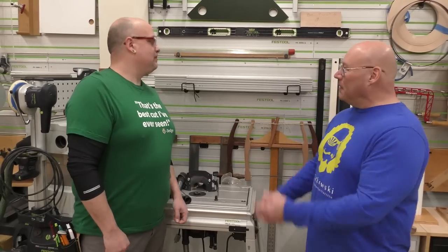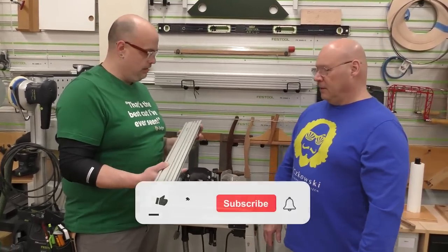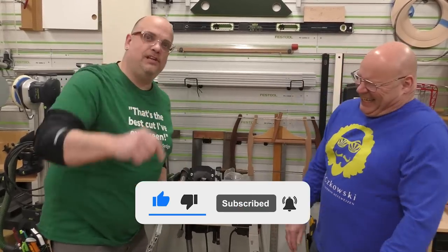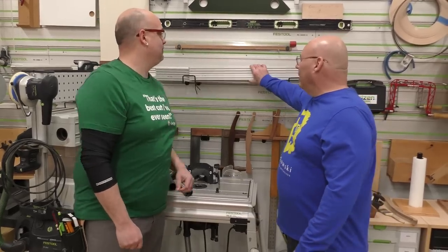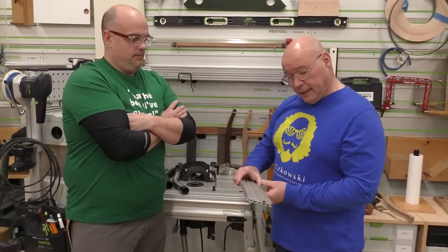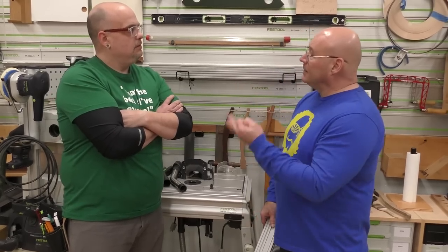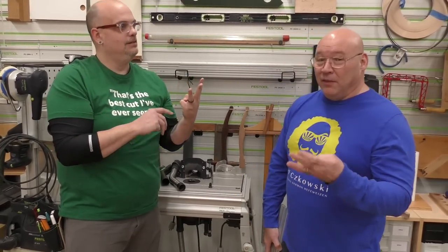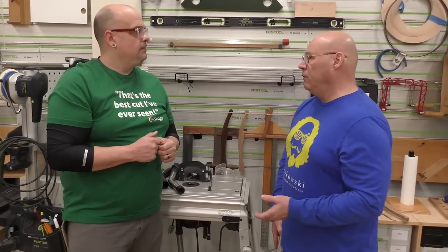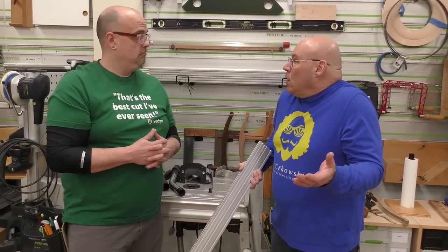Big D, what are you looking at? This guy right here — since day one I've wanted to know what it is. It's a piece of aluminum extrusion — it's a templating system from Festool. There are different lengths: 200, 400, 700, 1000, and 2000 millimeters. It comes in a set: MFS 400 or MFS 700. Let's do an overview and I'll show you how it all goes together.